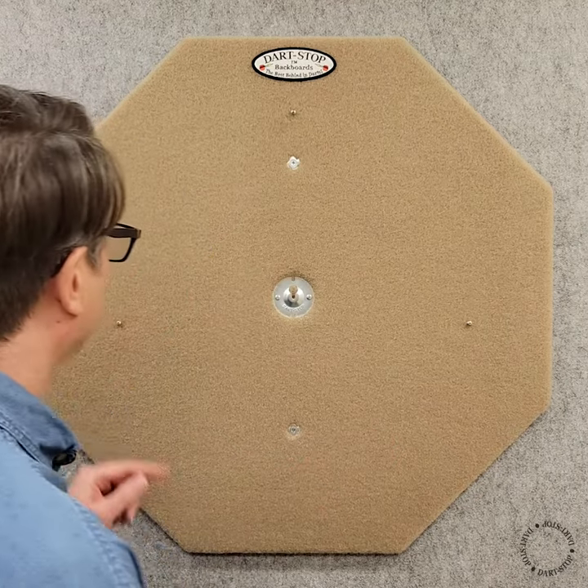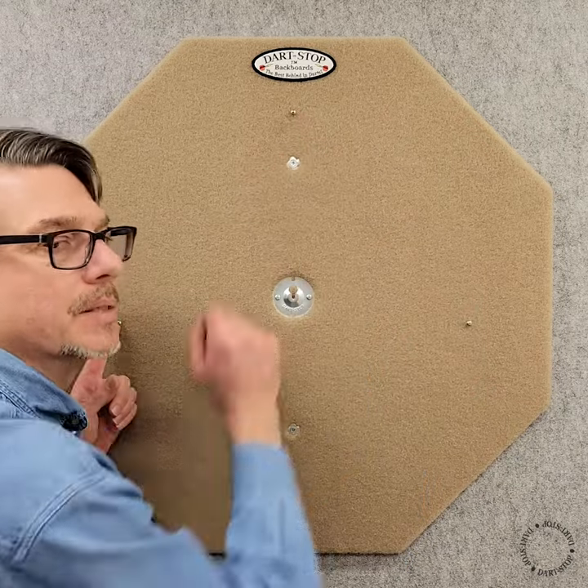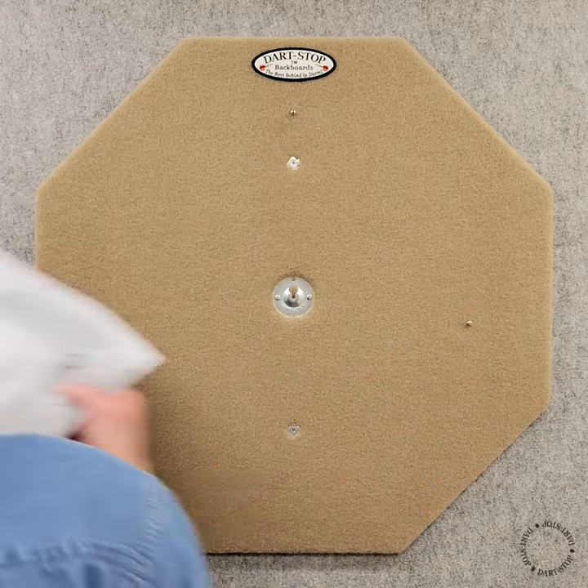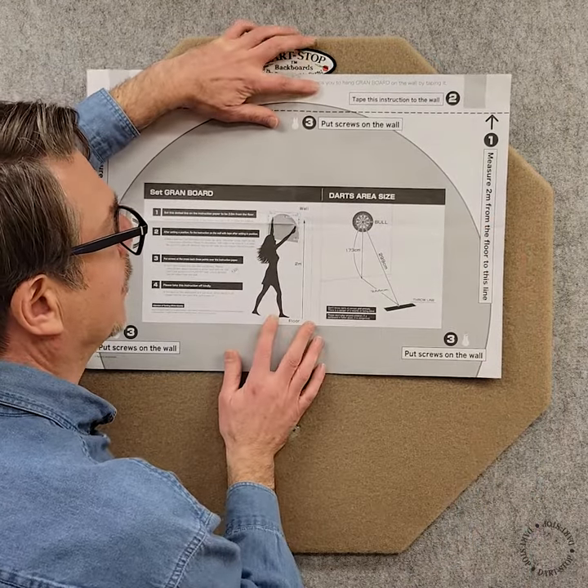To hang the Grand Board 3 we'll first need to install these three screws into the backboard. To do this we'll use this paper template provided with the Grand Board 3.